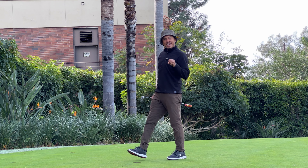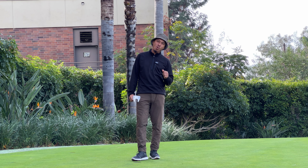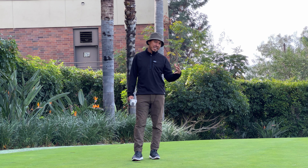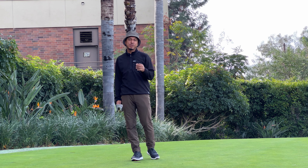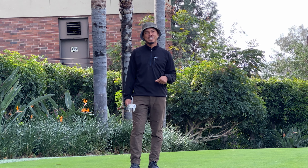If you can set yourself under this type of pressure — one foot, two foot, three foot — you can count on yourself down the stretch to make putts and improve your score. If you're more advanced and want to shoot in the seventies or sixties, go two, three, four feet and give yourself varying breaks and slopes. That way you can stress-test yourself under what you'd consider the toughest conditions, making short putts under pressure.